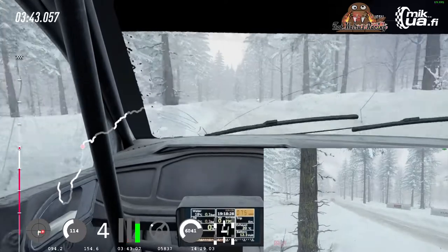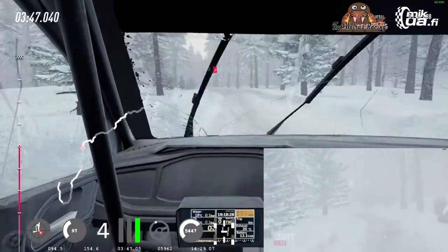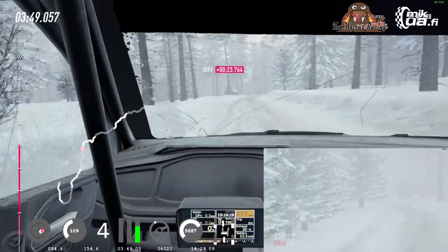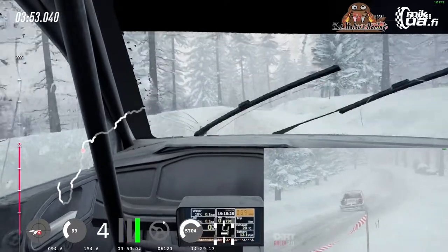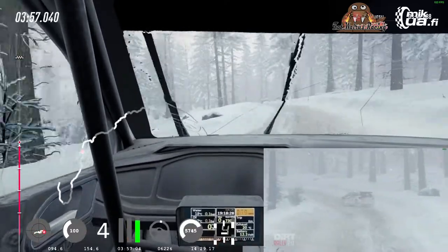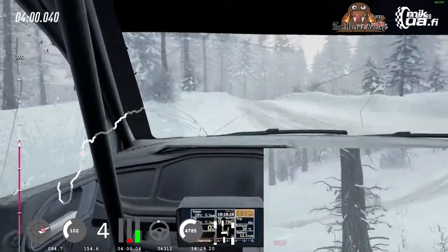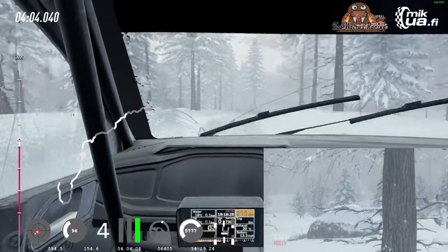6 left of a jump, extra long, tightens, front right puncher, into 6 right of a crest, 50, 4 right of a crest, into 5 left long, tightens of a crest, into 5 right of a crest, opens past junction, tightens, 6 of a crest, into 6 left, into turn, 3 right long.